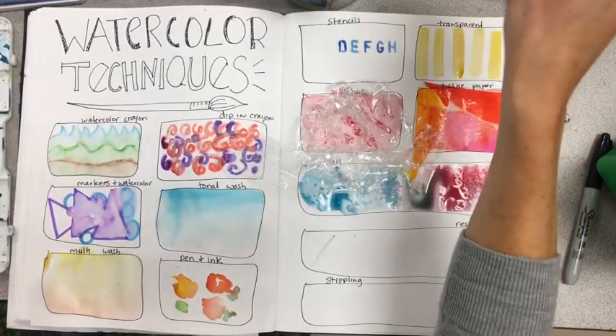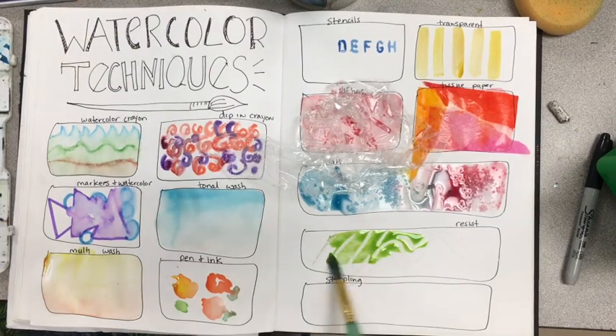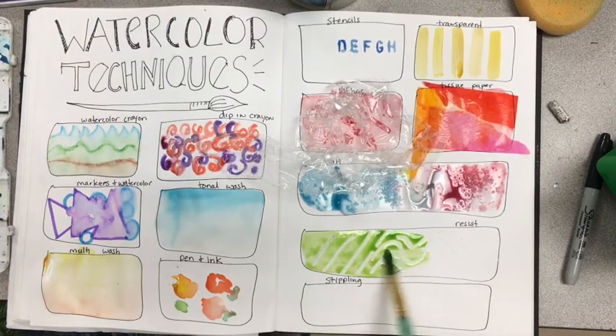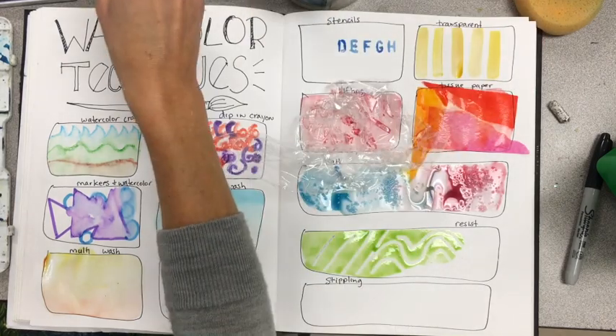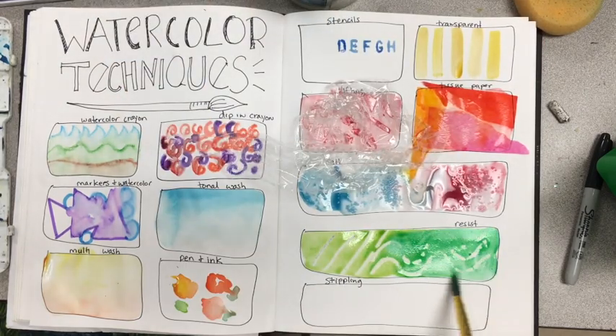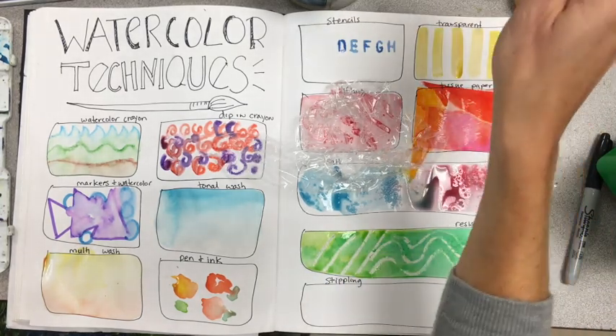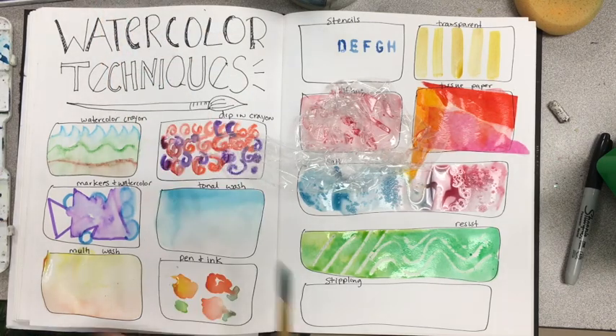The next one is adding oil pastel — regular oil pastel, not water soluble. Since oil and water don't mix, they resist each other. I put down white oil pastel and now I'm painting on top of it. The oil pastel resists all the paint and leaves these beautiful lines that look like paper texture.